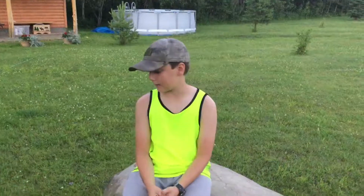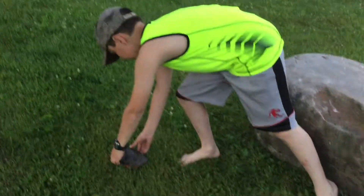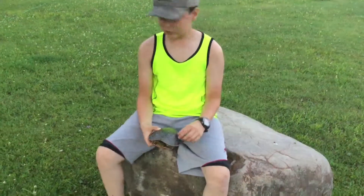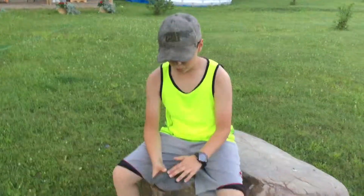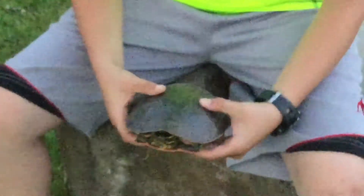Hello everybody, welcome back! Today we have a special guest right here — a painted turtle. It's pretty cool. We actually found it right over there by the creek. We're gonna put it back once we're done. This is really cool; it has a nice smooth shell. It's actually pretty shiny.